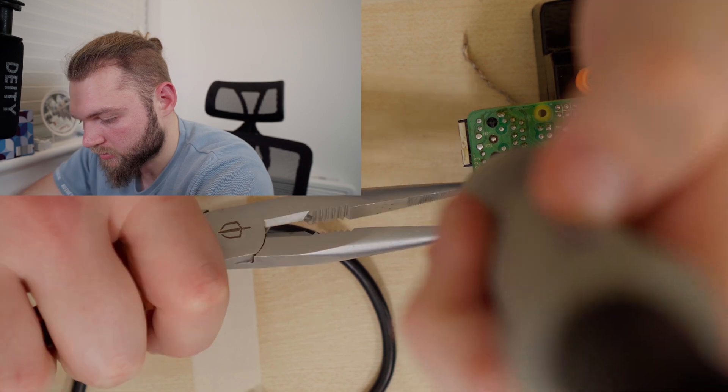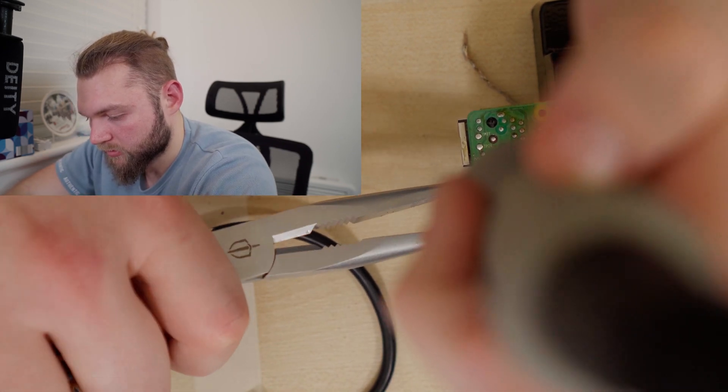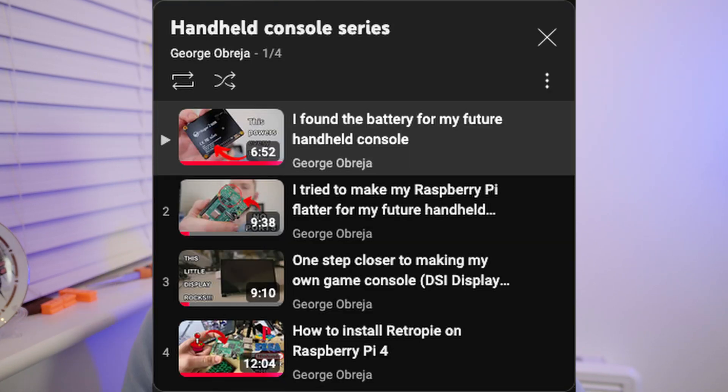So two videos ago, I desoldered the USB and the Ethernet port of a Raspberry Pi. So then why did I decide to solder the USB back on? Stay tuned and you'll find out. But before that, this is video 5 of my building a handheld console series.